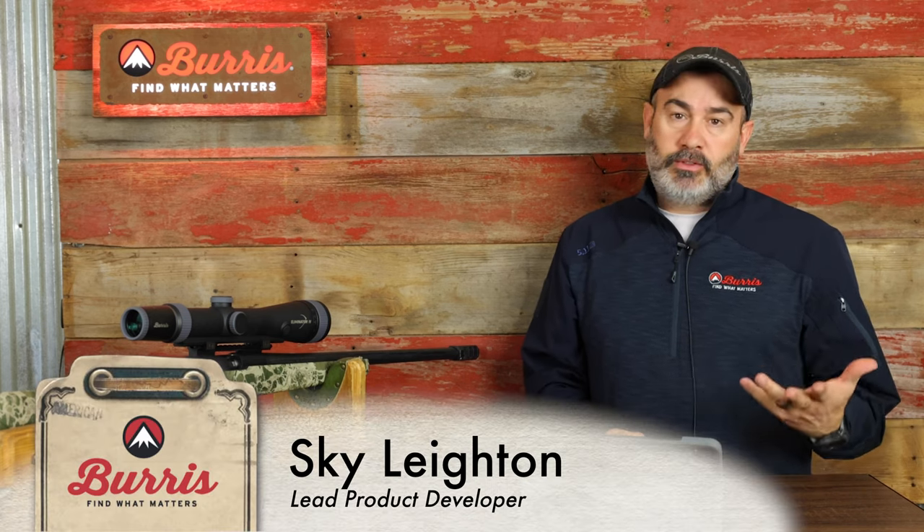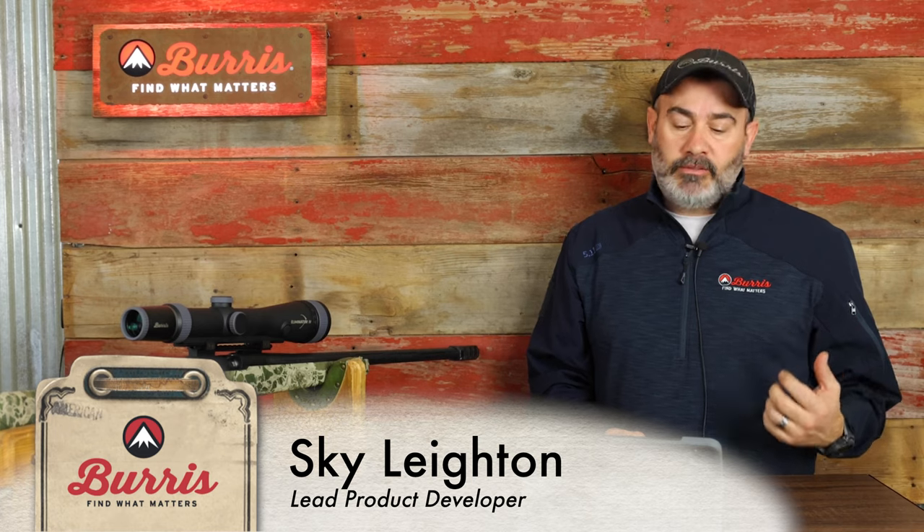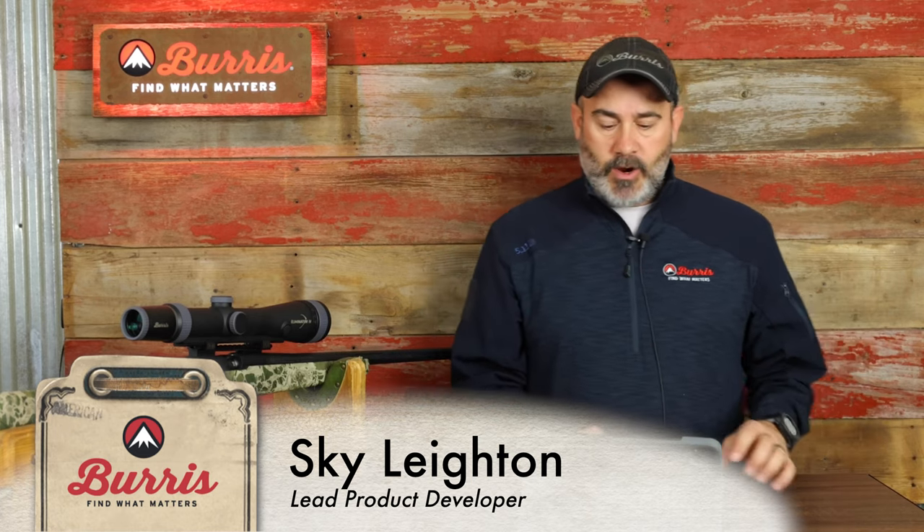I'm Sky Layton with Burris Optics. Today we're going to go over how to program your Eliminator — we're doing the muzzleloader today. The Eliminator 2, 3, 4, and now 5 will all be programmed the same way.